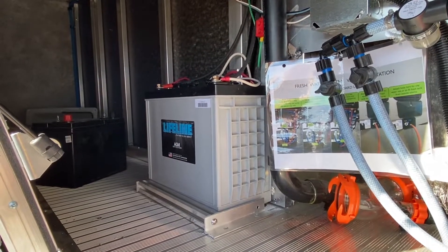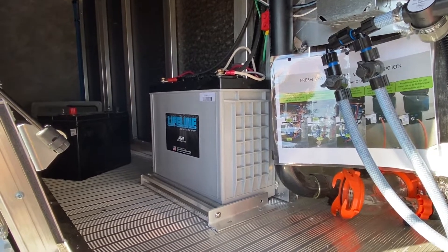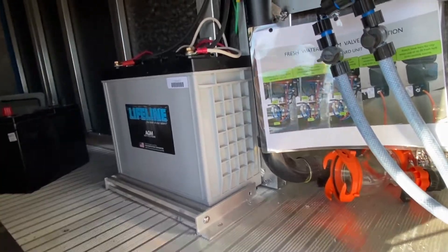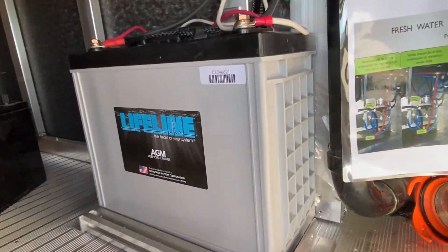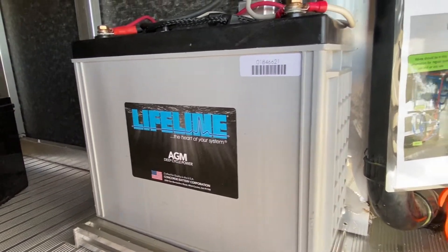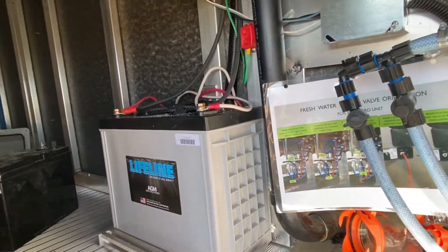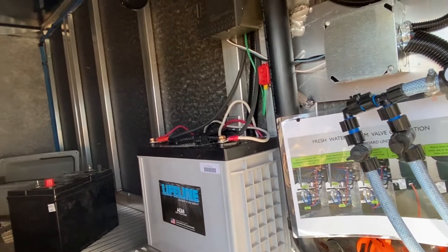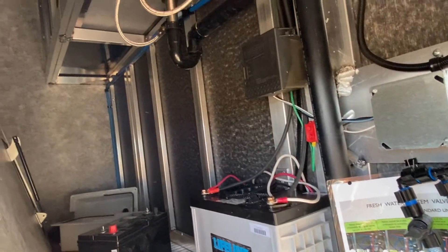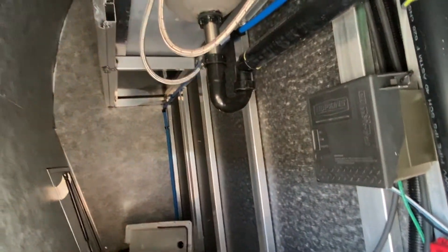I like the lifeline battery because it's a sealed AGM — we get rid of the battery box and also get rid of the vent to the outside, that tube that goes over to the wall. It's 150 amp hours, able to use 80% of the capacity in a pinch, so you get 120 amp hours out of that one battery.